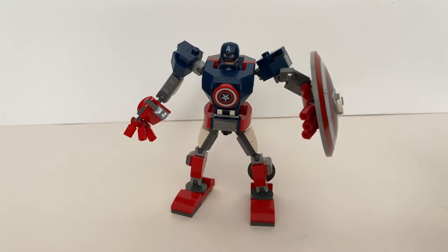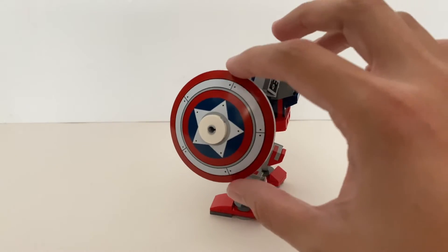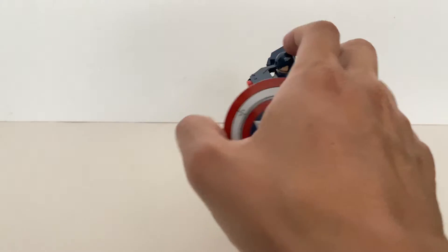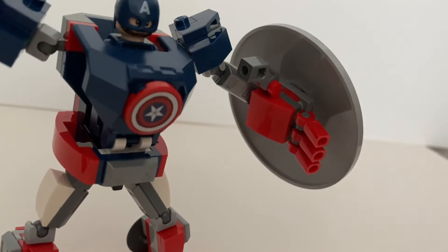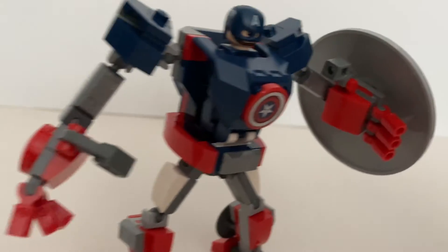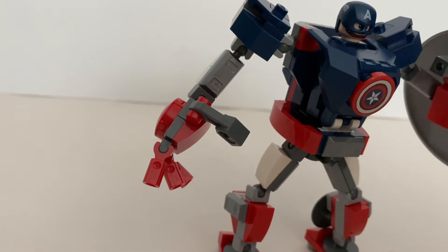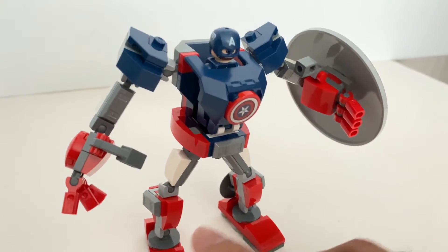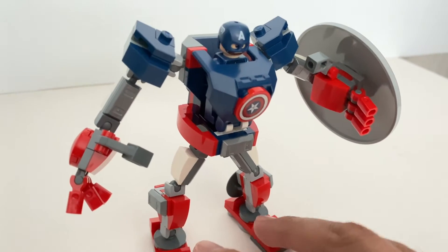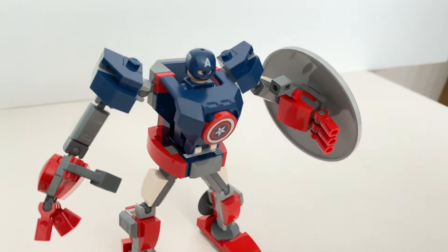Here's a close look at the mech itself. The good thing about this set is no stickers, so this big shield piece is all printed. Also, the shield at the front here. Just like all other LEGO mech builds, this mech only has four fingers on each hand. You do get multiple articulation points around the legs and the arms, and individual fingers can be moved to create different poses.